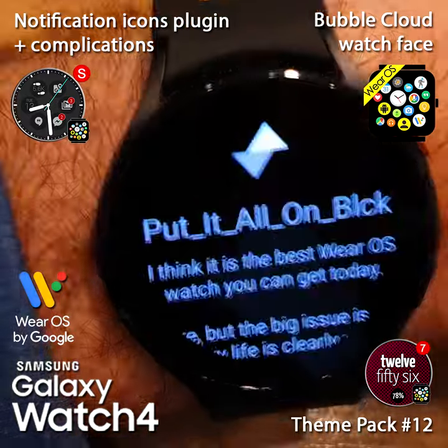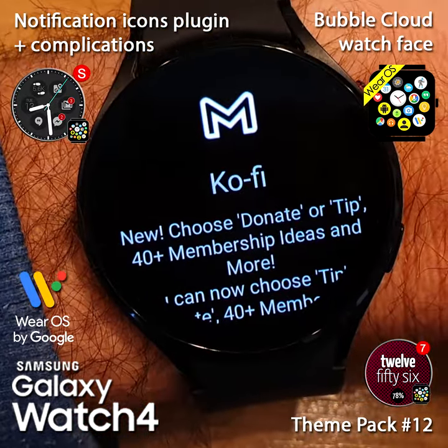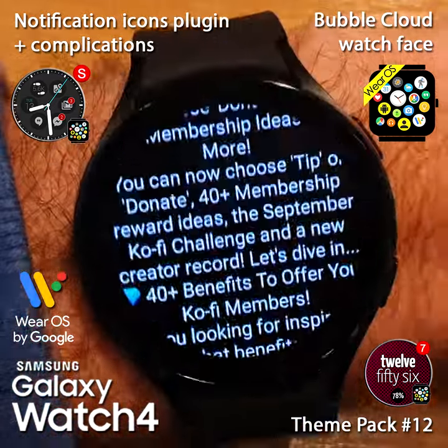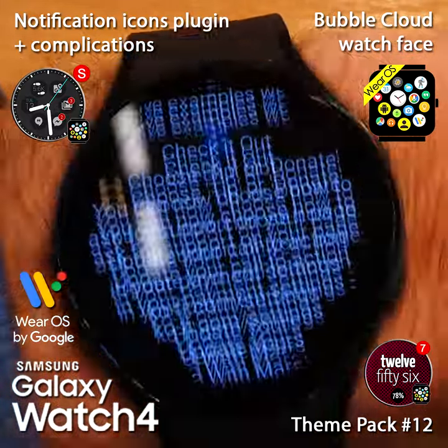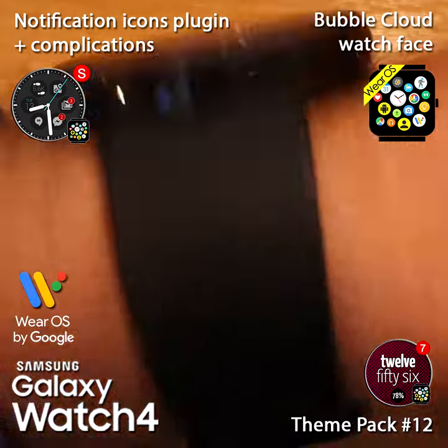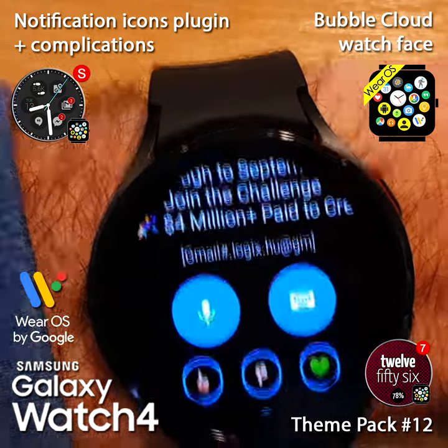Let me go to one of these to show you in detail. This notification is a very long email, but I can use the flick gesture to read through the whole email on my watch. Even if I don't have a free hand — if I'm walking on the street and my other hand is holding something — I can still use these wrist gestures.